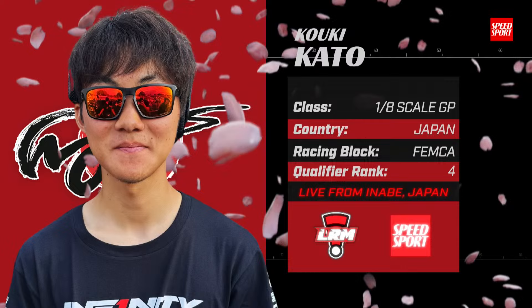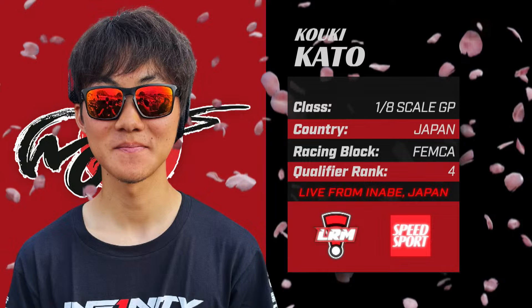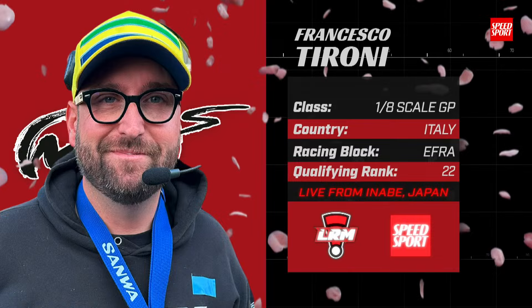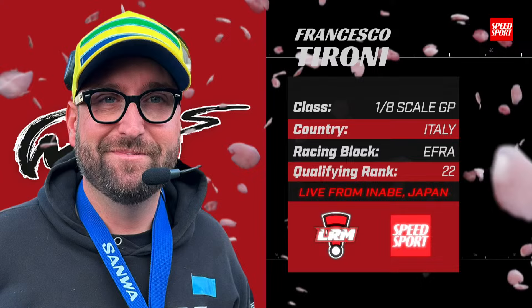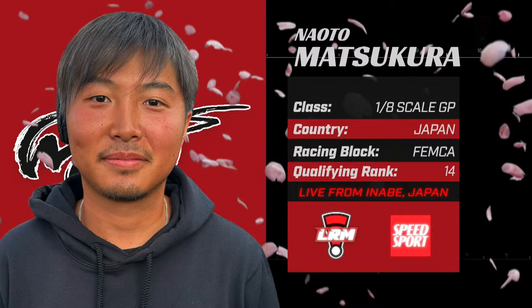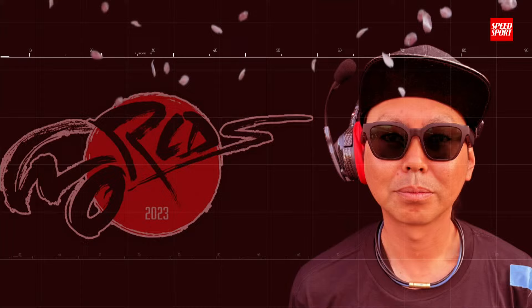We're going to get things going and talk about some of our drivers. Starting from the back of the grid, it's going to be your chef — 17-year-old Koki Kato, an electric off-road racer making his debut here at the world in his second ACE Nitro on-road race. And we have Francisco Taroni out of Italy, qualifying ranked 22nd this week, starting in the ninth position. Eighth on the grid: six-time IFMAR world champion, Japan local racer, Infinity Team driver, Neato Masakura.